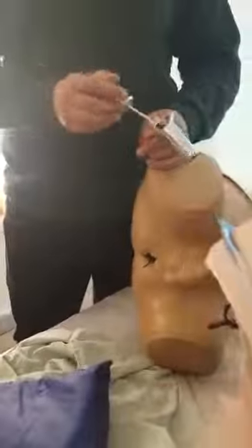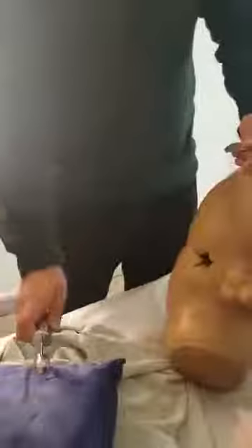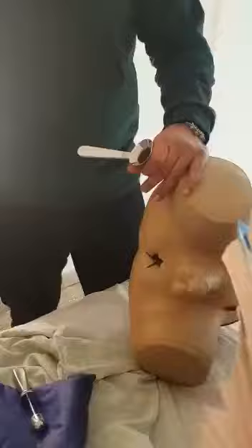Then you take out the obturator. You will squeeze some rectal mucosa in between. Take out the obturator, then you examine. You will put in the proctoscope, you need to get a light source, then you remove the scope.